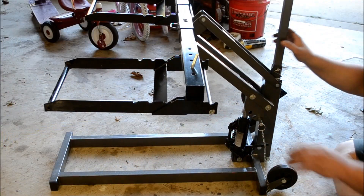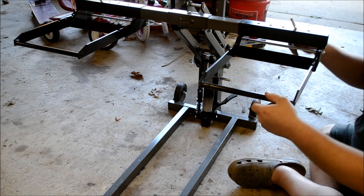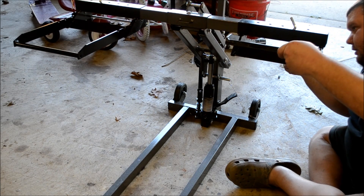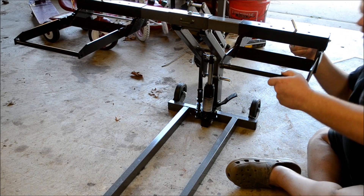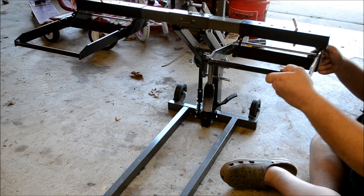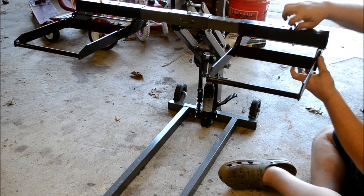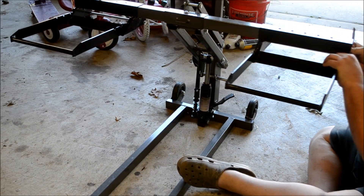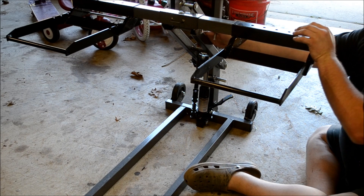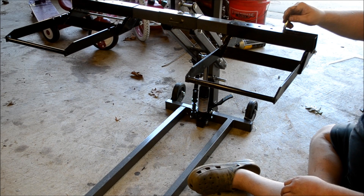The pads that the mower or the ATV sit on are fully adjustable in and out, like this, for different sized wheels and tires. Just play with it to where it fits in the slots. I'm going to extend it all the way out for larger tires and larger wheelbases. You can adjust it in or out. Everything is new and tight — it's a little stiff, but let's get an ATV on here and put this thing to work.